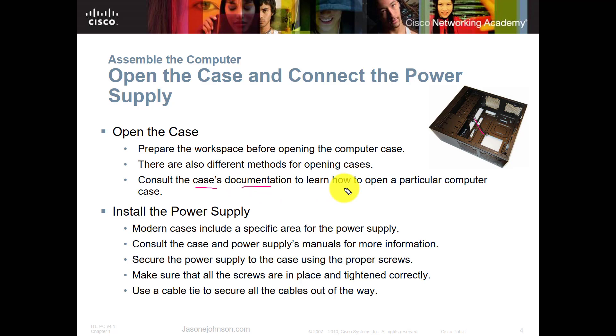Next, we're going to install the power supply. The power supply will most likely come with the case — those are usually sold as a bundle because it makes it easier to buy them together. In some cases they are already pre-installed, but if they are not, or even if pre-installed, make sure the screws are tightened down because they can come loose in shipping. Check inside and make sure you can seat your power supply properly.